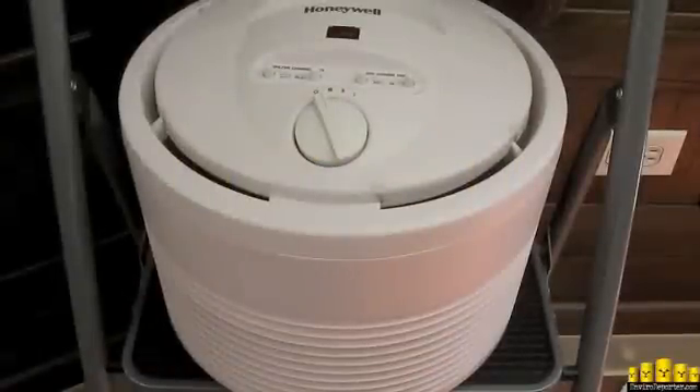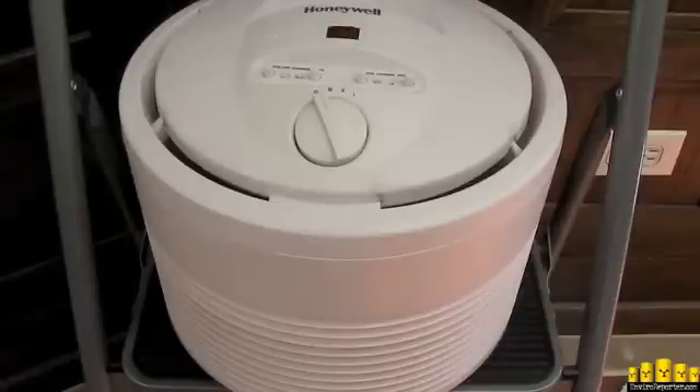Hey folks, Michael Collins here again from Enviroreporter.com. It is Wednesday, November 30th, 2011, and we're down here in Los Angeles, California, right downtown near Pershing Square. We're going to be testing this Honeywell HEPA filter. It has been running since about the 1st of September, so about three months' accumulation of dust and debris. We are going to test that dust and debris for excess radiation.